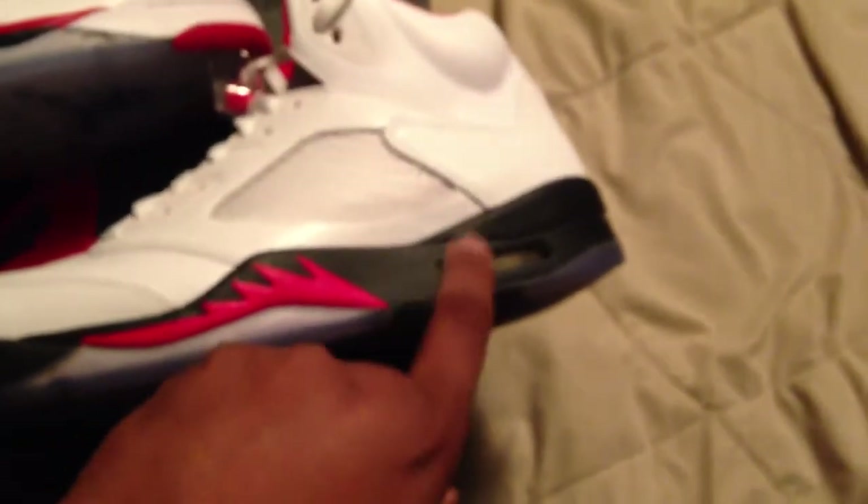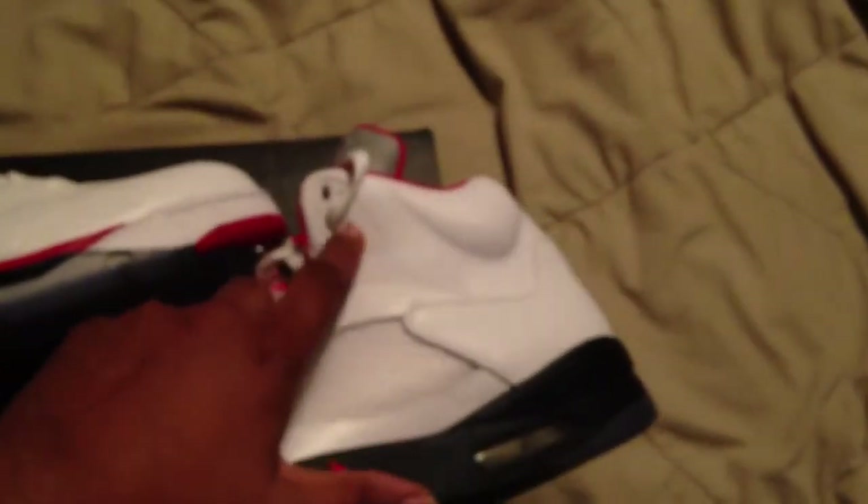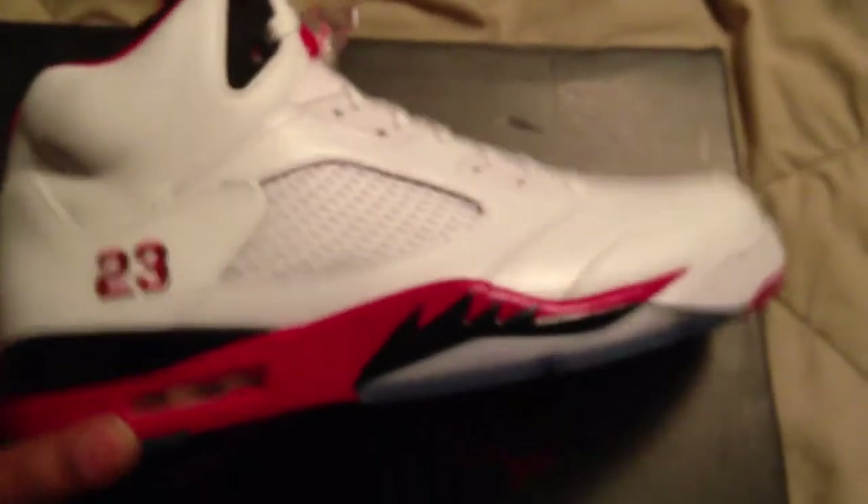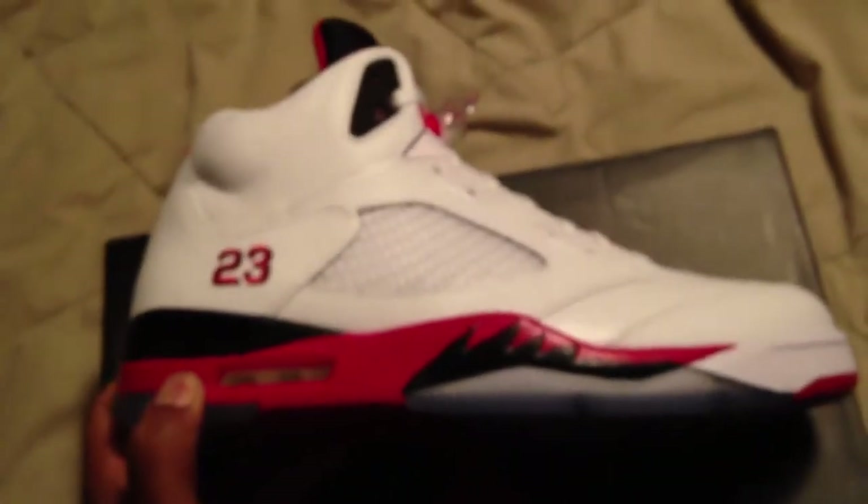You can see the first Fire Red had the reflective tongue — I like the reflective tongue better myself, just my opinion — but I also like the embroidered 23 on the side, which the January one didn't have. Basically it's the same shoe except everything that's black on this Fire Red is red and vice versa, and you've got white lace holders here versus black ones there. Both are made out of the same material. Nice shoe, nice leather — you can see the material clearly.